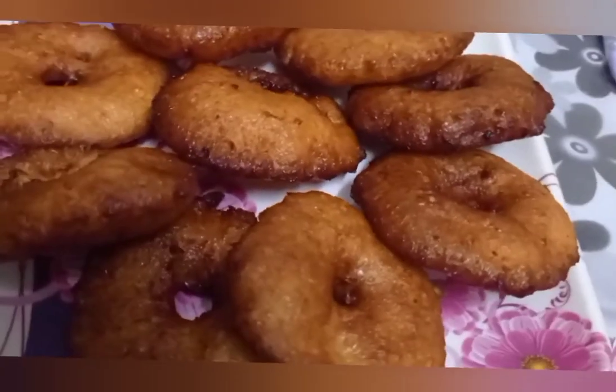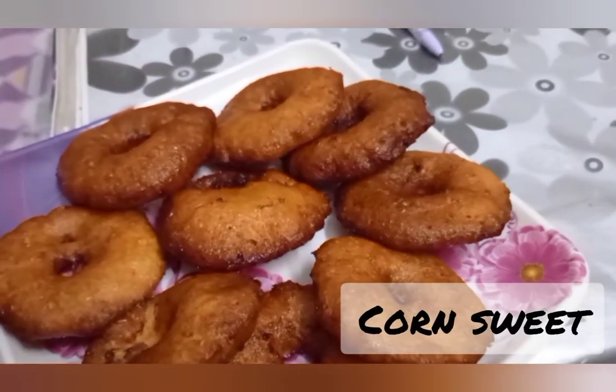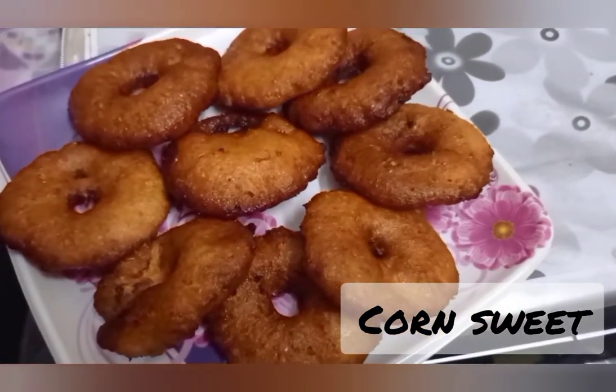Hi Friends! Welcome to Madhu Madhu Malu. I am Madhu. This is my video. I am going to show you how to make this.